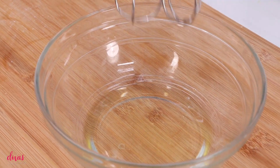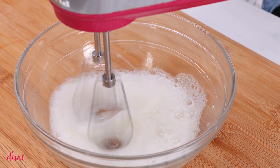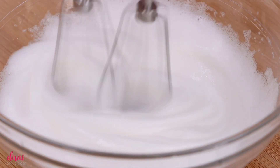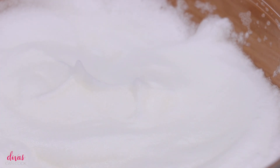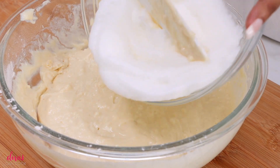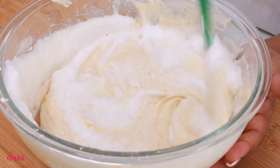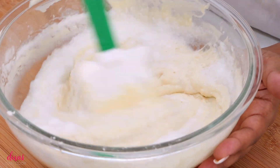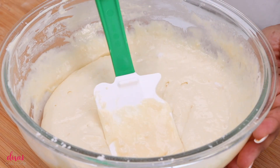Now we're going to move on to our egg whites. We did not add these into our batter. We want to beat these until they are nice and light and fluffy — this is going to give our waffles that nice fluffiness. Even though we're not making Belgian waffles, beating the egg whites like this — you want to do that. So they are nice and stiff, go ahead and fold these right into your waffle batter very, very gently. Once you have them all folded in, we are ready to make our waffles.